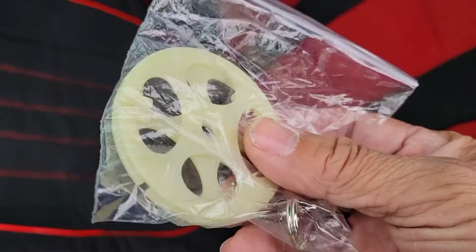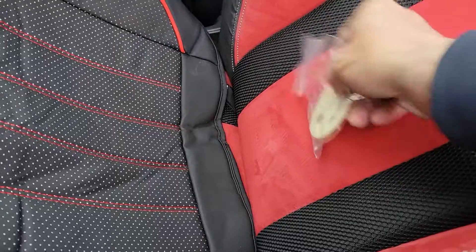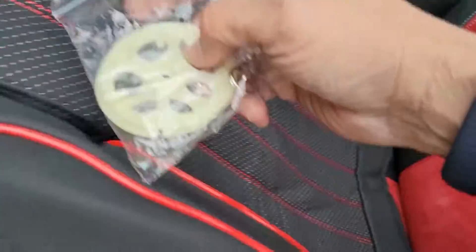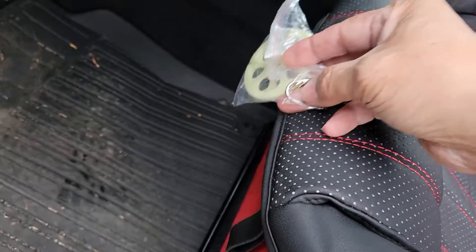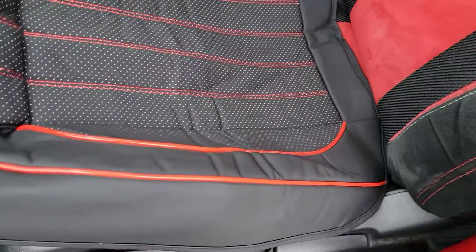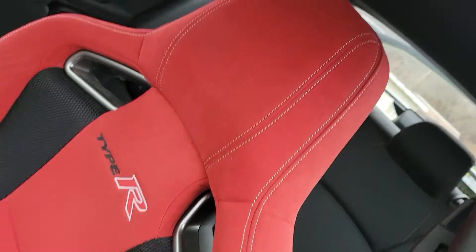I gotta pull this through here in the back so it can hang on in there, and then in the front it has this clip right here. I put it right here in the front — it will grab, very easy to install. It's comfortable and it matches the color. It's just the bottom one; I didn't want to put the whole car seat cover on.